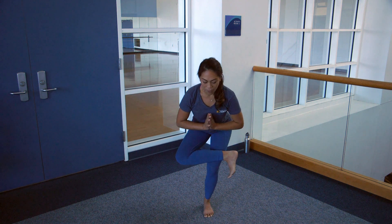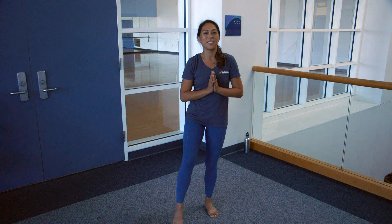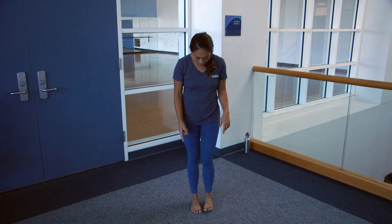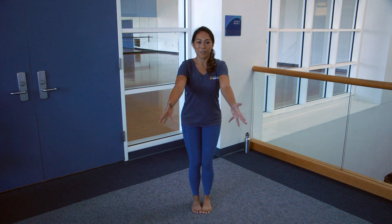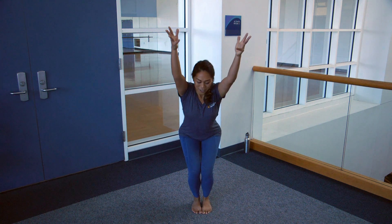Come all the way back up, release the foot and shake out the feet. Coming on to your opposite side, bringing the toes to touch one more time, heels slightly apart. Inhale, reach up into that imaginary chair pose.